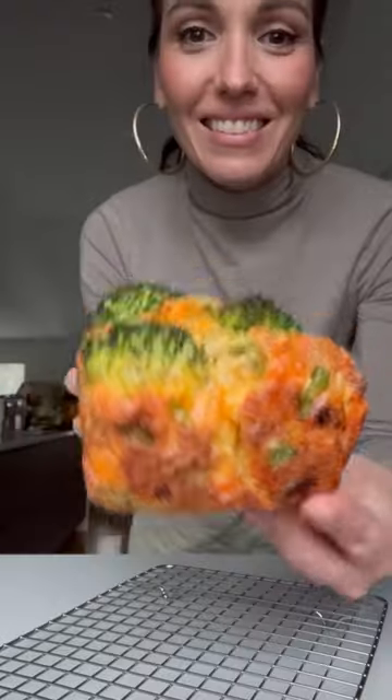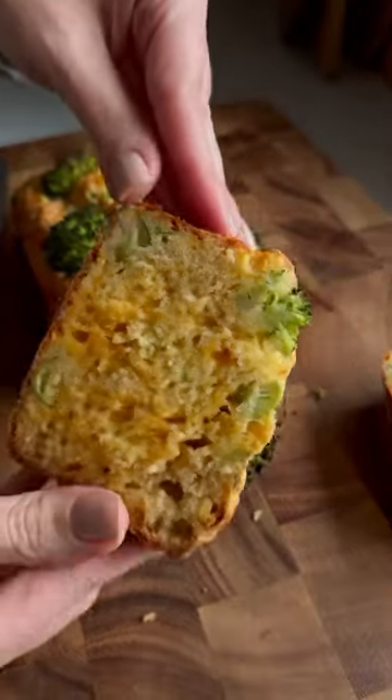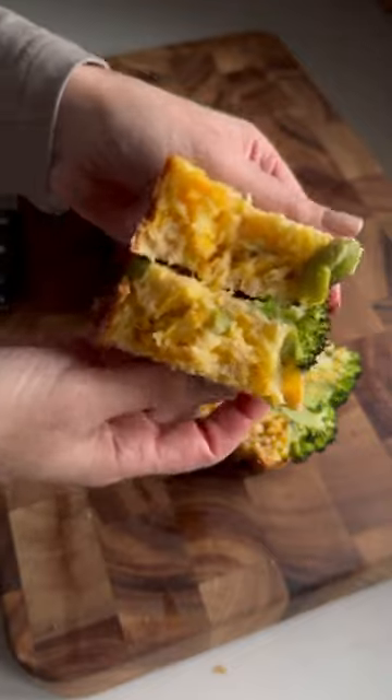Why is no one talking about this broccoli cheddar forest loaf? You add broccoli spears to the batter so that they look like trees suspended in a forest. The idea is so unique and the bread turned out beyond moist and delicious.